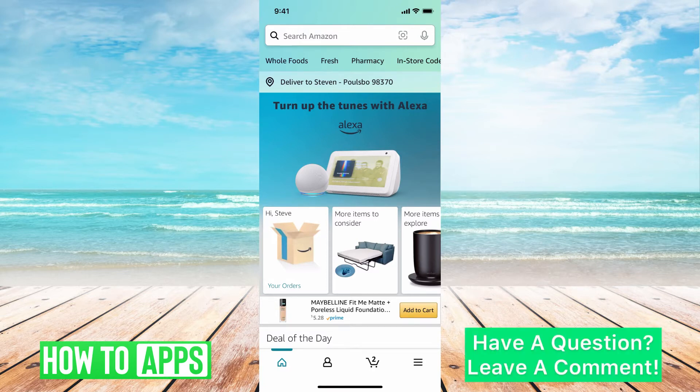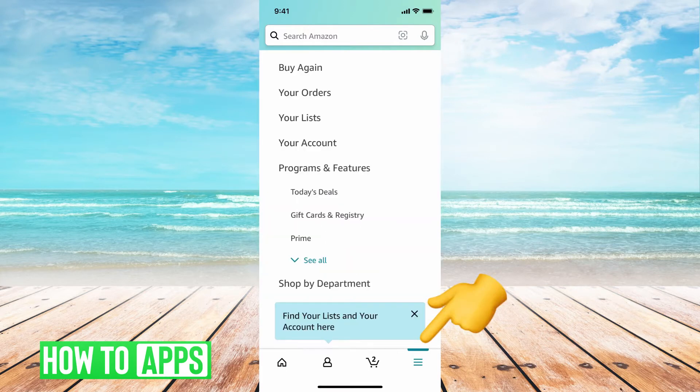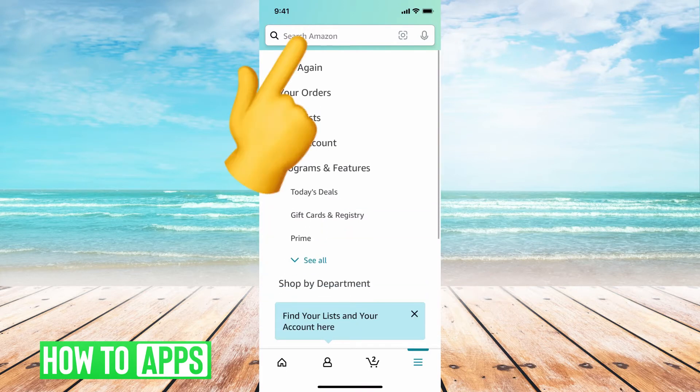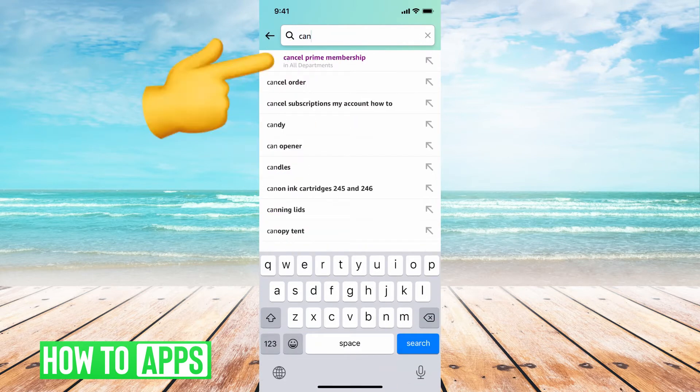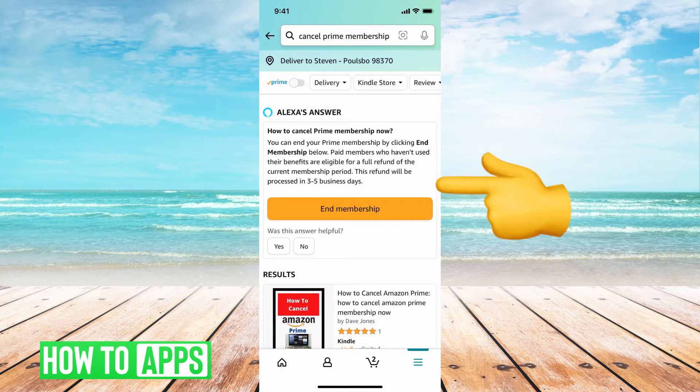Go to the three lines at the bottom right, then search 'cancel prime membership.' It'll bring you to this page, and right underneath it says Alexa's answer: how do you cancel a prime membership.